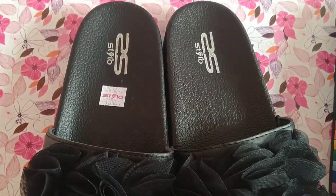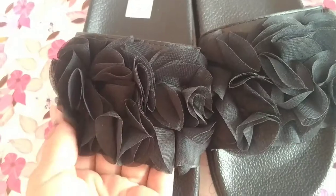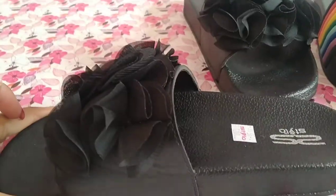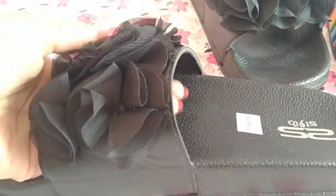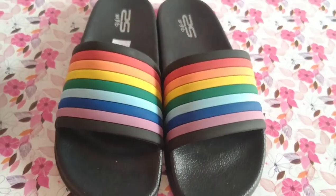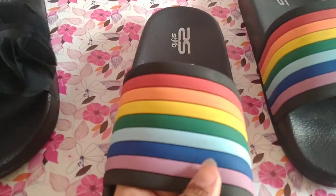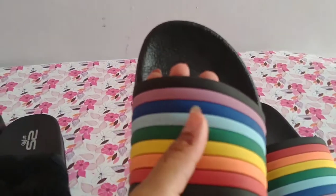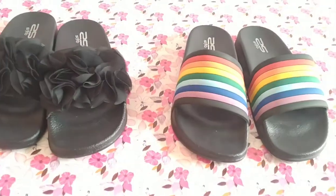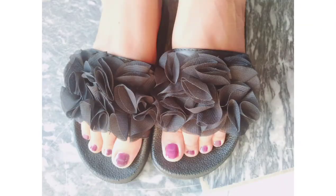I bought sandals as well. This sandal is leather and has a flower design — it is very soft. If you use it, it is the best. The next sandal is rubber and has a rainbow color which I liked, so I bought it. Both sandals are priced at 1200 rupees. I hope you will like this video — please share and subscribe. Take care and Allah peace.